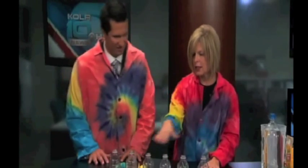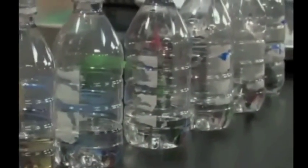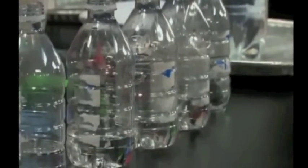Inside the bottle we have a clear liquid. Let's talk about what some possibilities could be. Water could be a possibility, vinegar could be a possibility, Sprite or 7-Up — all those possibilities. But most kids are going to say water or vinegar, especially if they smell it.